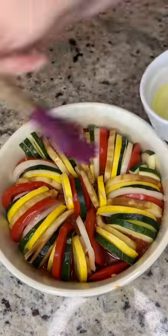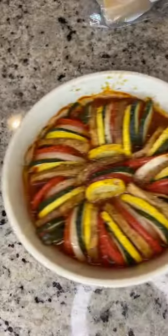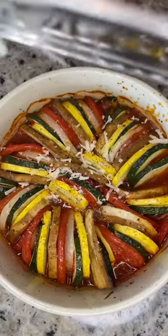Slice up a bunch of vegetables, put them all together — doesn't it look so pretty? It goes on top of a tomato sauce, then season it to taste and bake it in the oven. Full recipe in the description. I like cheese on mine. You can have this as a side dish or serve it with pasta.